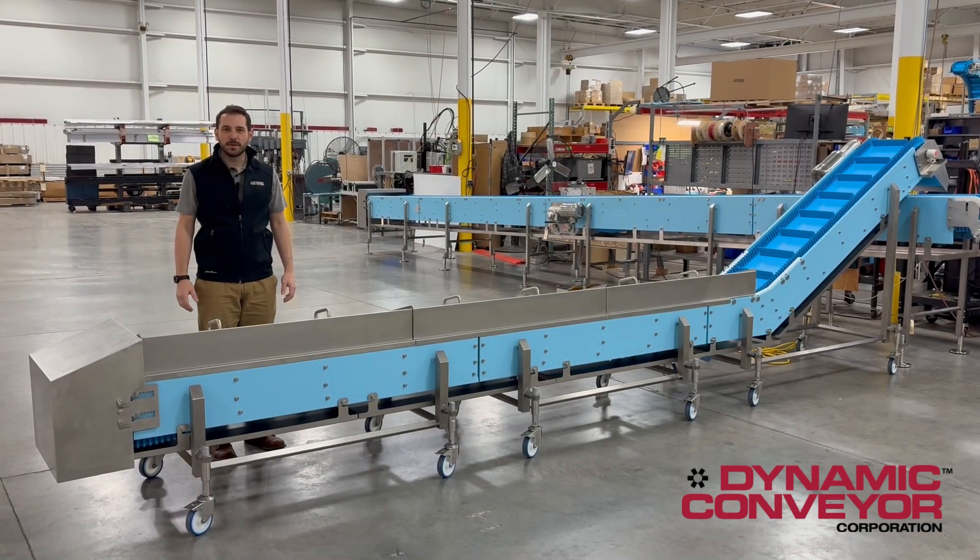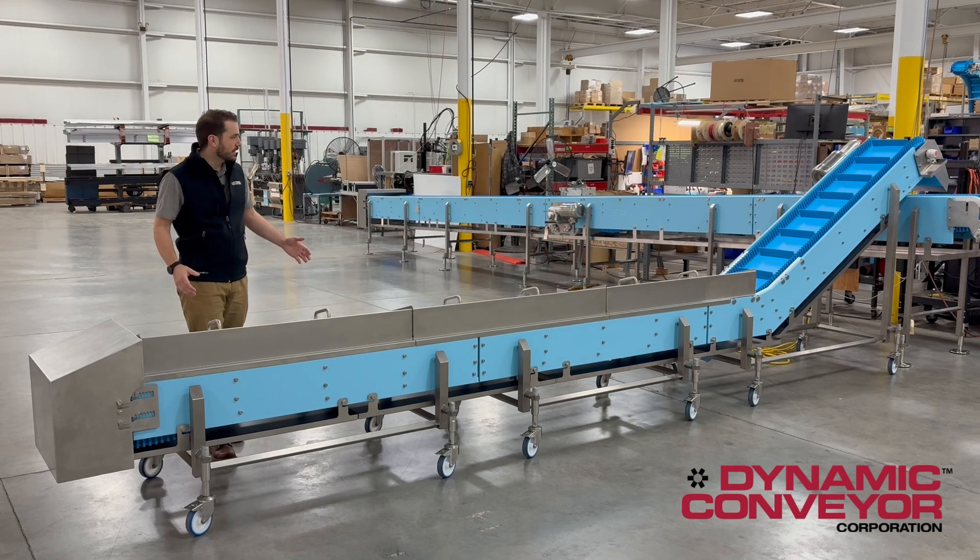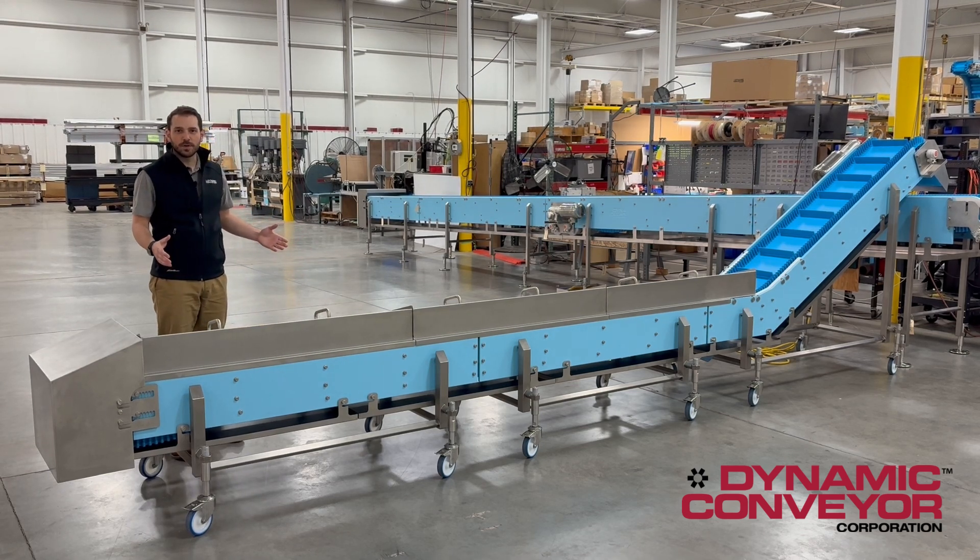Welcome back to the production floor here at Dynamic Conveyors. What we have to showcase today is a unique solution for one of our customers that has some pretty high sanitation requirements.